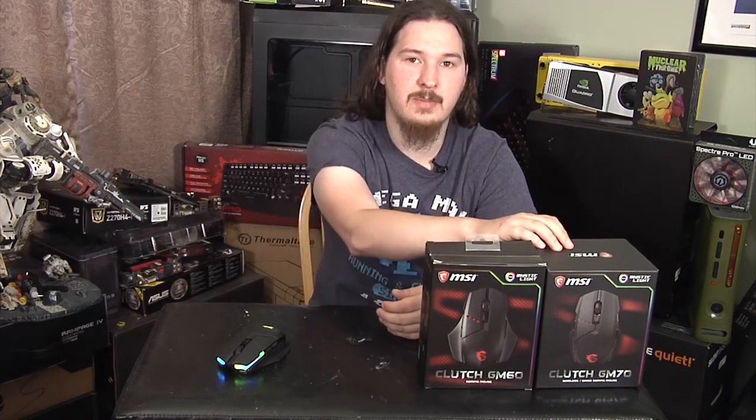Hey, my name's Isaiah, and in this video I'm going to talk about the GM60 and GM70 gaming mice from MSI.